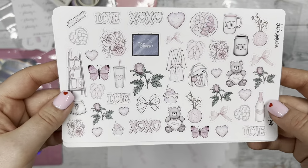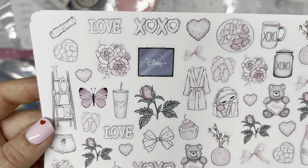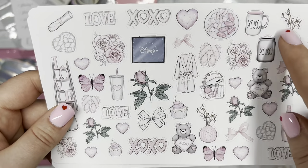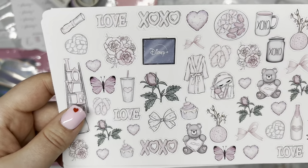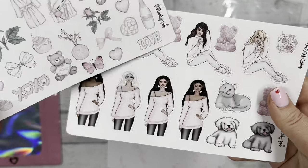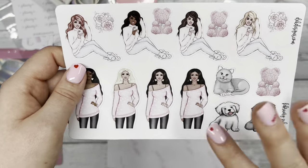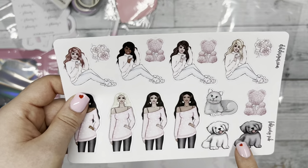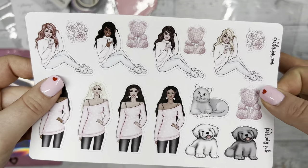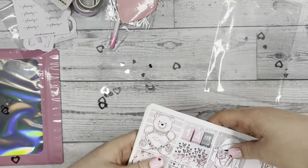This is the deco sheet with elements you may have seen in the full boxes — Disney+, what looks like a tablet, lots of 'loves,' cozy things, florals, and butterflies. And then lastly, this is the fashion girl page — not the boxes, just the fashion girls — and we included the adorable puppies and kitten. I love it. That's our kit for February and our sub box.